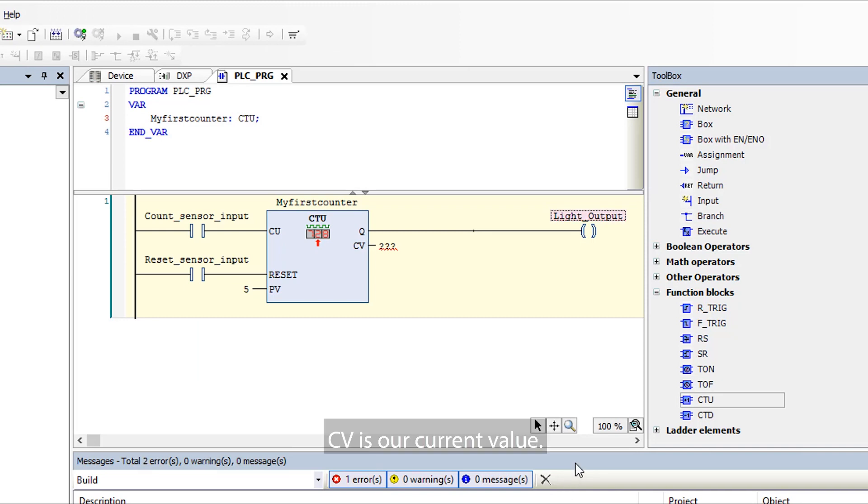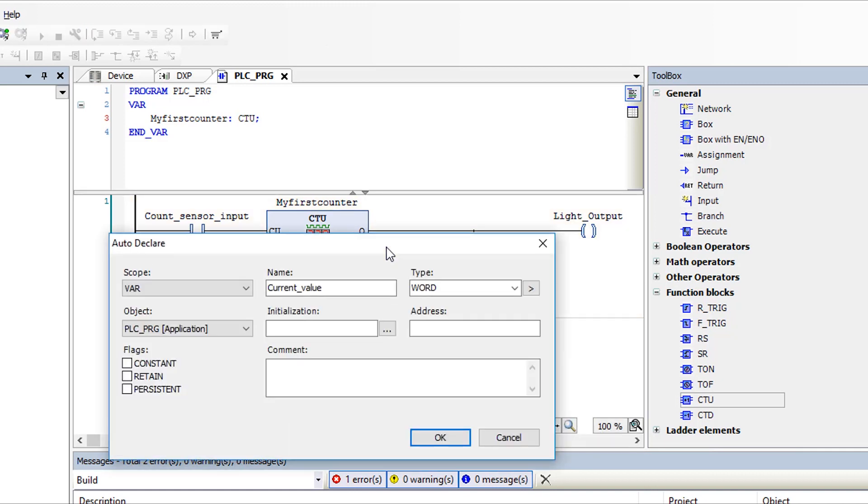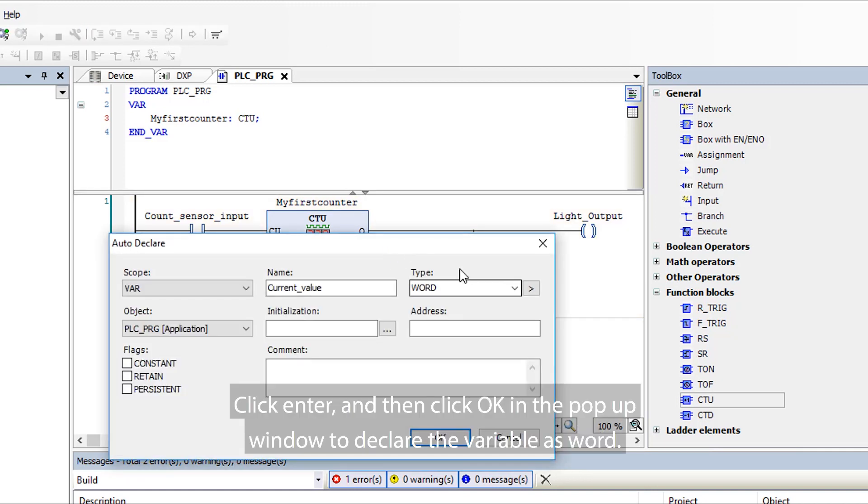CV is our current value. Let's make this a tag for future monitoring — let's name this 'Current Value'. Click Enter and then click OK in the pop-up window to declare the variable as a word.